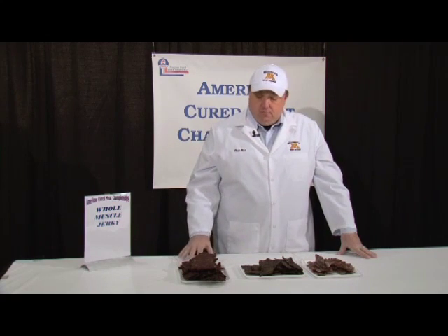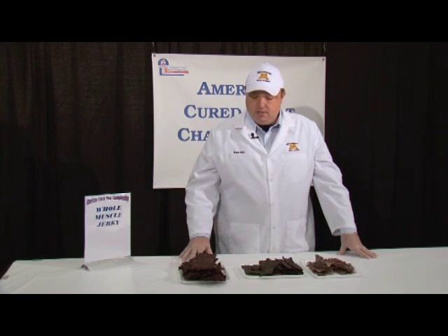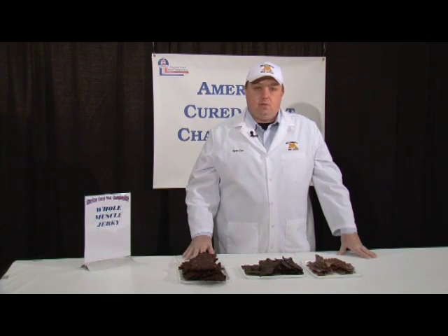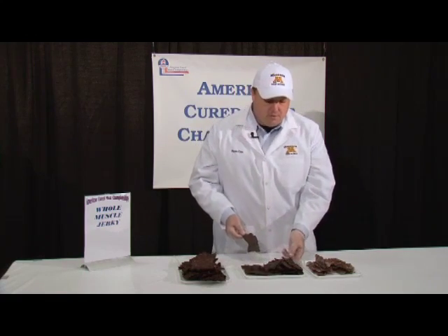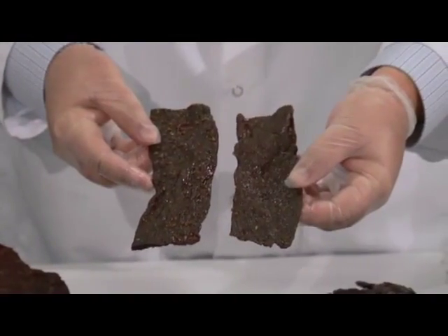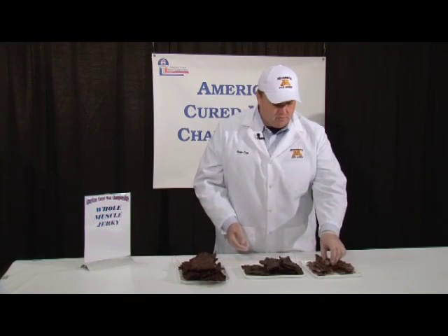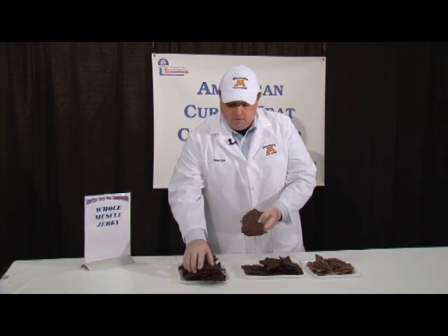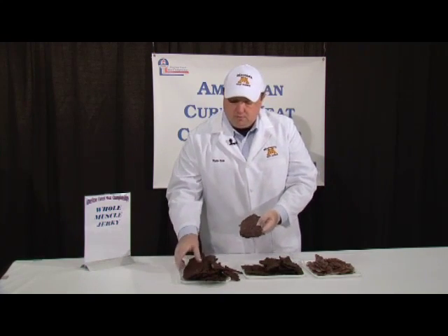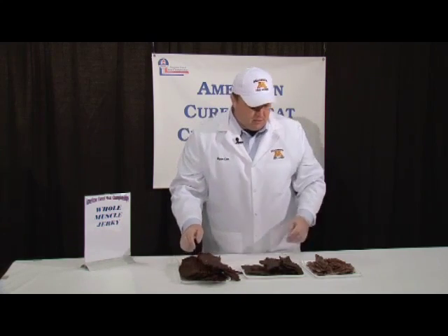First evaluating the product, we're looking largely at the external appearance. We're looking for number one, uniformity. Understanding that at a processor you can market a product that doesn't necessarily have a lot of uniformity, but in a contest we're looking for products and pieces that are very uniform and very similar to each other. Although these are not machinably perfect, these are pieces that are very similar in size. We've cut some of these to evaluate them, and if you look, all of the pieces are fairly the same size and fairly uniform.